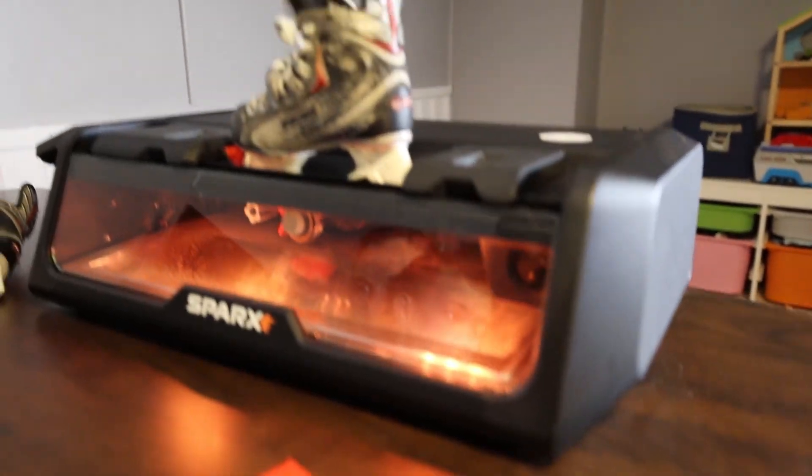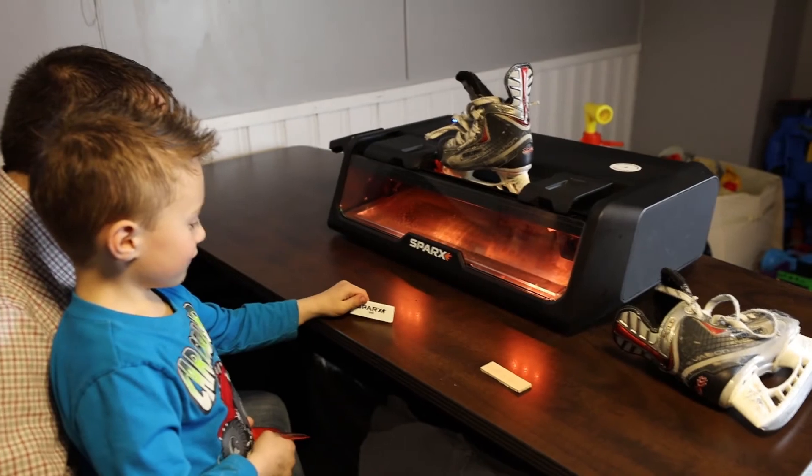A lot of the other parents have let us start sharpening their skates too, because it's a pain for them as well. After practices I'll load up the skates, bring them back, pop them in the machine, and we'll watch some hockey highlights or play some floor hockey downstairs. It's just kind of our thing to do together.